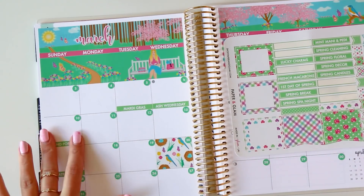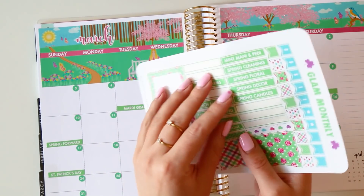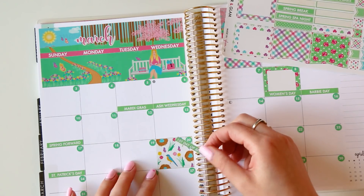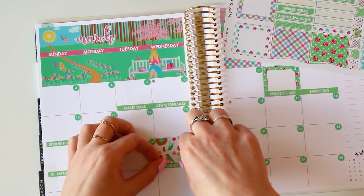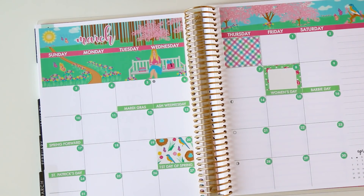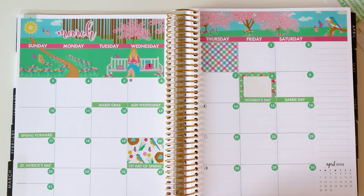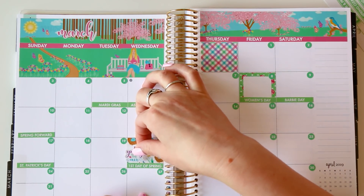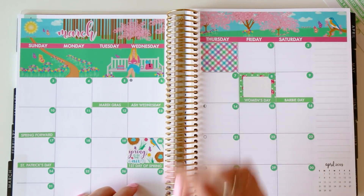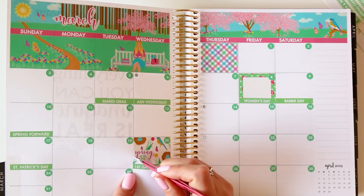You guys requested a nice long chatty plan with me in multiple planners, so I am here for it! If you guys have any questions let me know — it might be fun to answer some in our plan with me. I haven't gotten to any vlogs so far this month. We've been really heads-down with a couple fun things rolling out soon. One is a Paper and Glam — spoiler alert — Paper and Glam loyalty slash referral program. I feel like I should have centered this 'Spring is in the Air' because I don't have enough room to write anything.